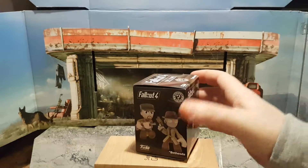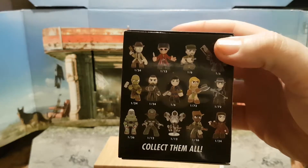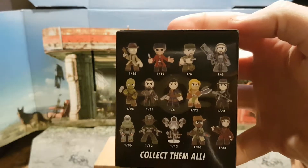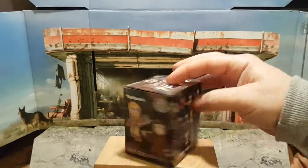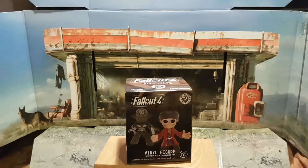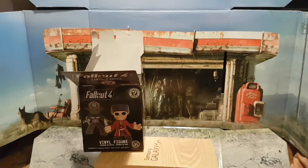As you can see, we have a few characters — there's Valentine — and these are the characters available in the series. Apologies for hiding the box: Paladin Danse, I think that's the right one, and Piper, and Gragnoc, which looks really cool. I kind of hope I get him, but also kind of hope I get the lead character in this game — I can't remember his name right now. I'll be back in one second.